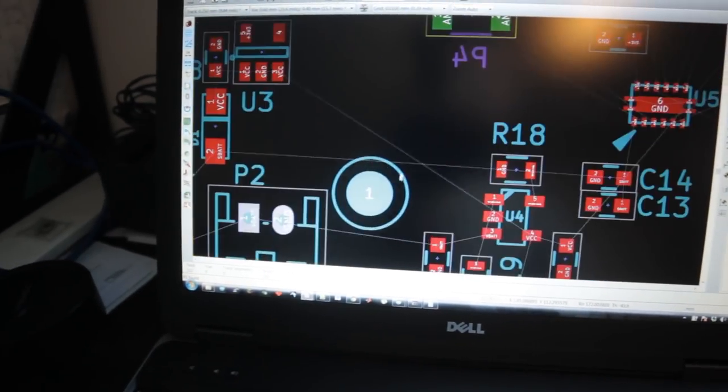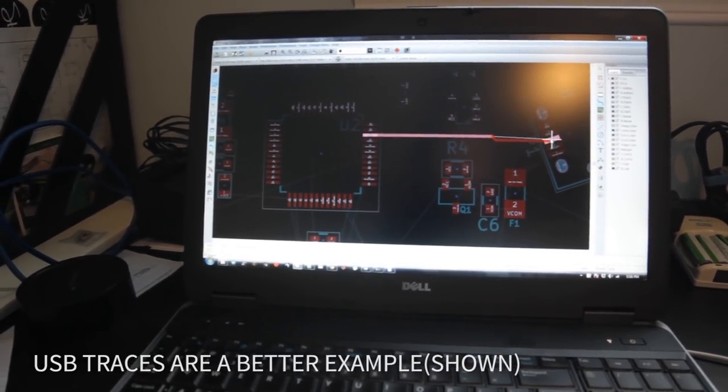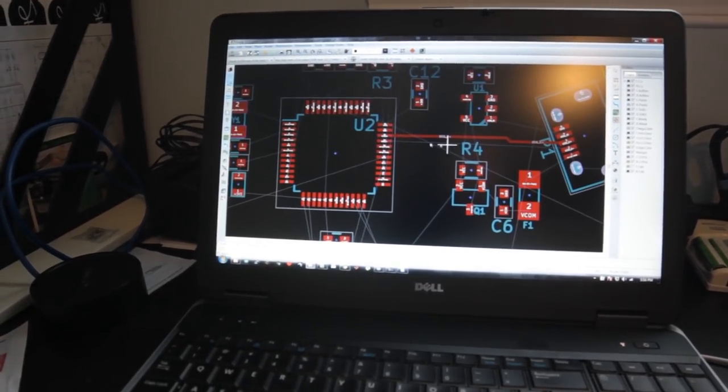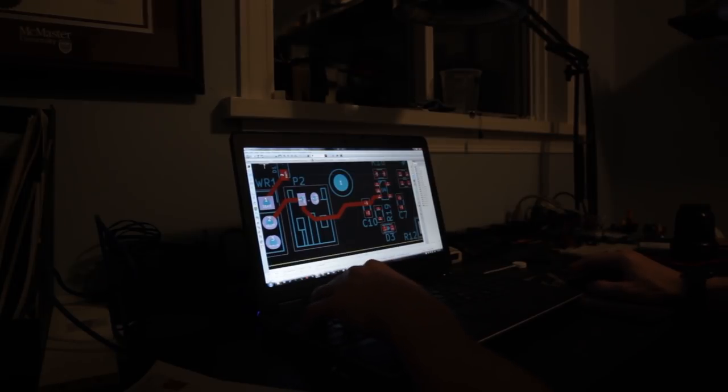Once I have pretty much all the components on the board, I start routing the components that are most sensitive and require a direct line of communication. For example, the OLED display's clock line — you don't want interference on those because it could mess with it. Generally the last thing I do is the power lines. If you take your time and work away at it, slowly you get everything on. We'll set all the traces, and then we'll be able to send this board design off to a PCB manufacturing place.